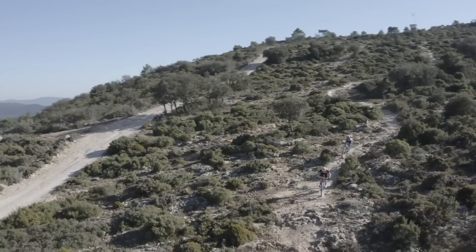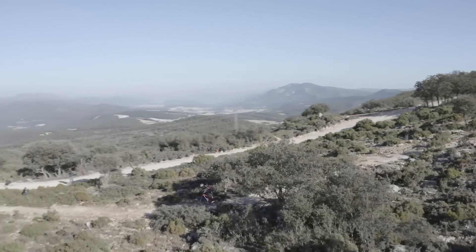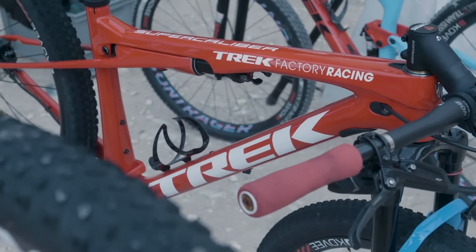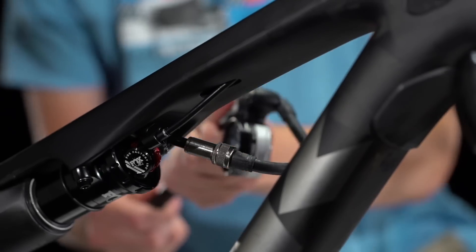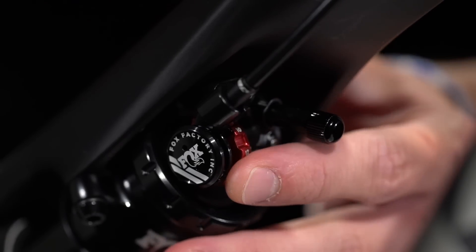Is there any downside to IsoStrut? Not if you want pure XC speed. It's fully tunable and serviceable just like any other shock — it uses a standard shock pump to adjust for rider weight and has a dial for adjusting rebound speed.